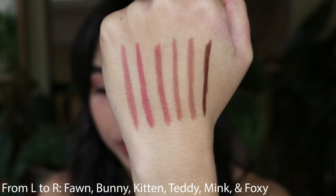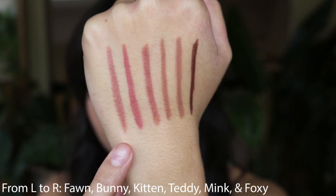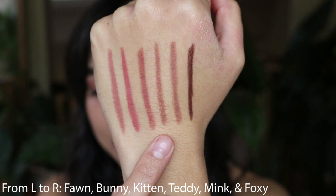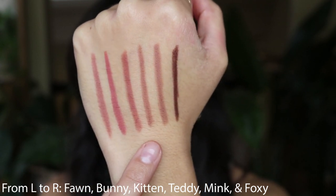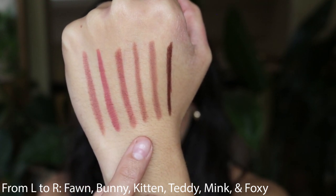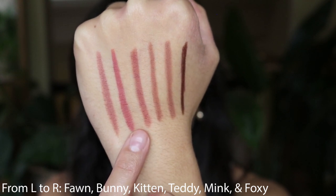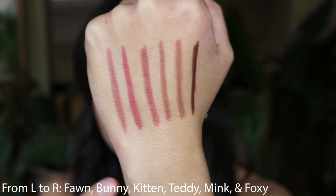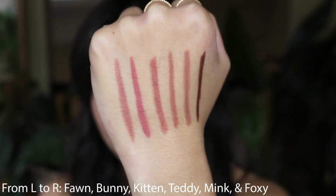My favorite three shades are definitely the first three: Fawn, Bunny, and Kitten. I also really like Teddy too, but these are all the neutral and warm undertone shades that work for my skin tone the best. My absolute favorite is the shade Kitten, which is a rose nude with neutral undertones — so those three are my favorites.